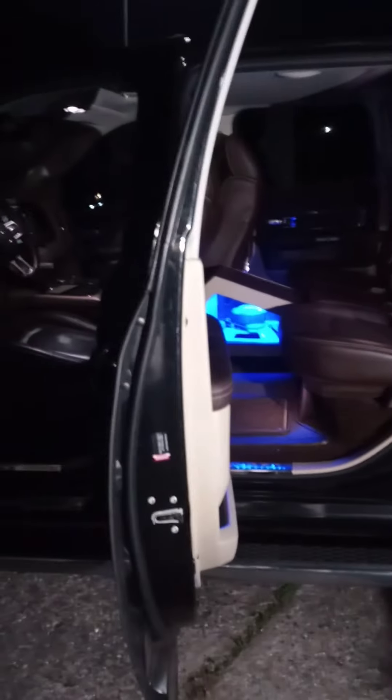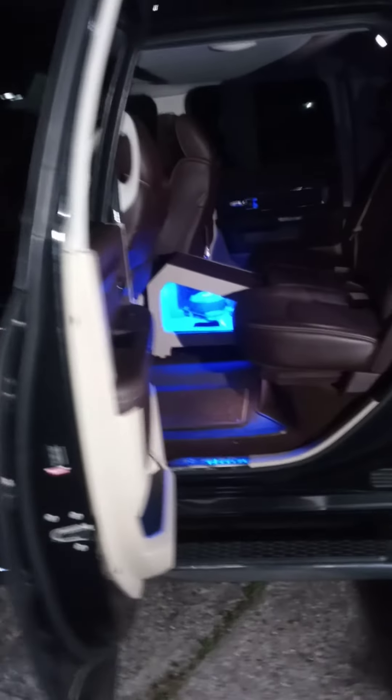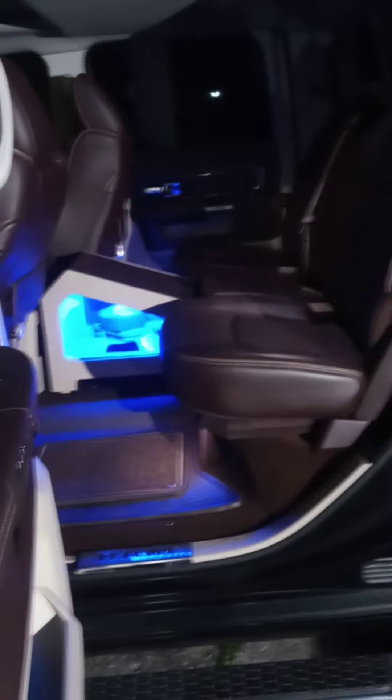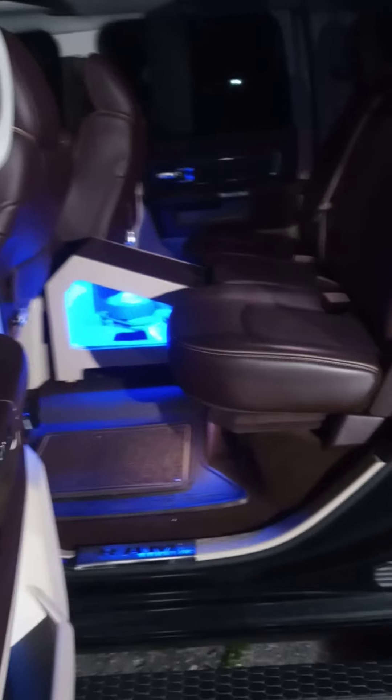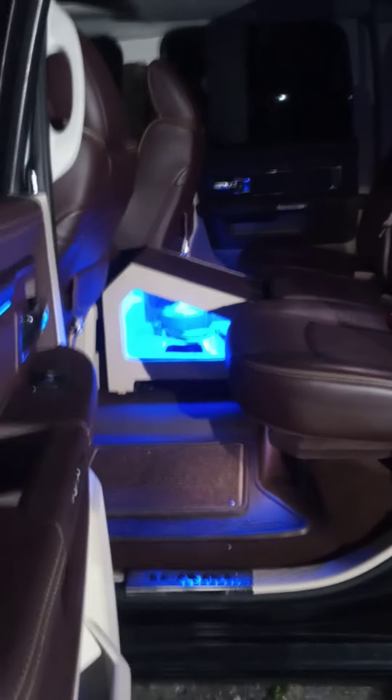This is a 2016 Dodge 1500 Cowboy Edition. Let's see if that'll show up in the door. We did a Solo Baric 12-inch L3 in a sealed plexiglass box — both sides — fingers going to 1200 watts.